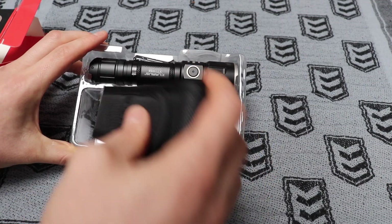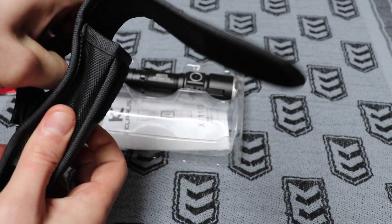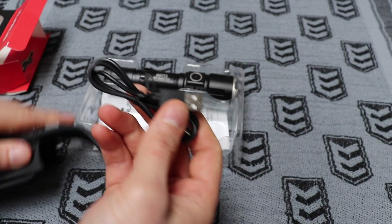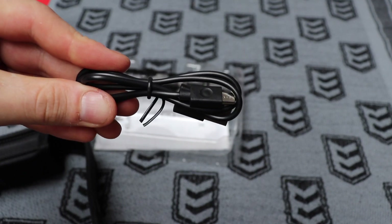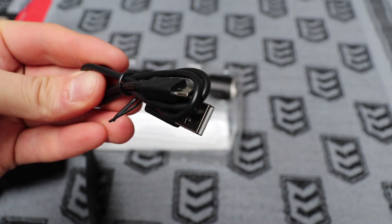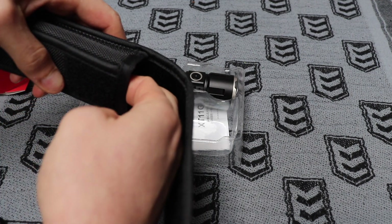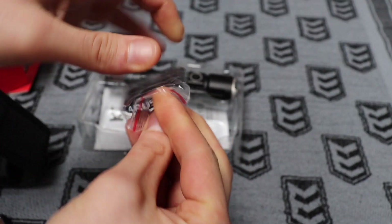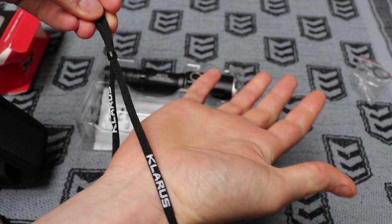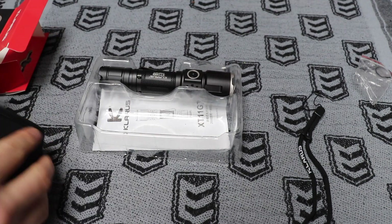Starting with the accessories: we've got a pouch with a belt loop, quite thick material. Inside there is the charging dock, which is another thing I wanted — since it's staying in my car, I can charge it right there without worrying about getting fresh batteries all the time. And there's also a short little wrist lanyard with the branding on it. Probably won't use that myself, but always good to have the options.